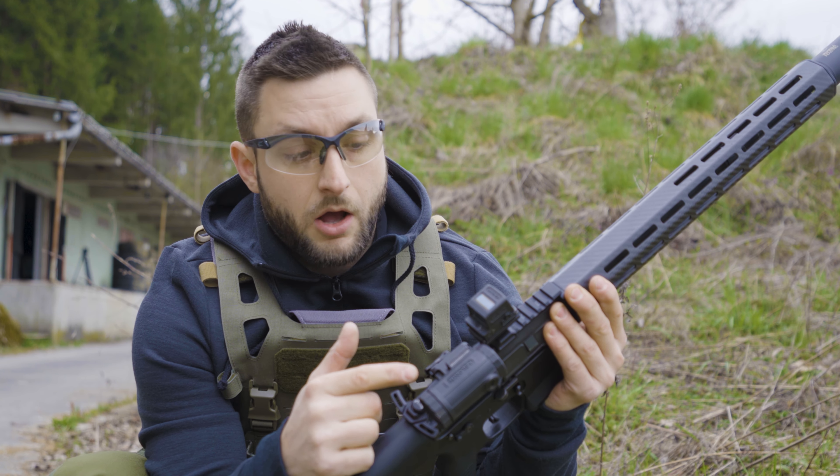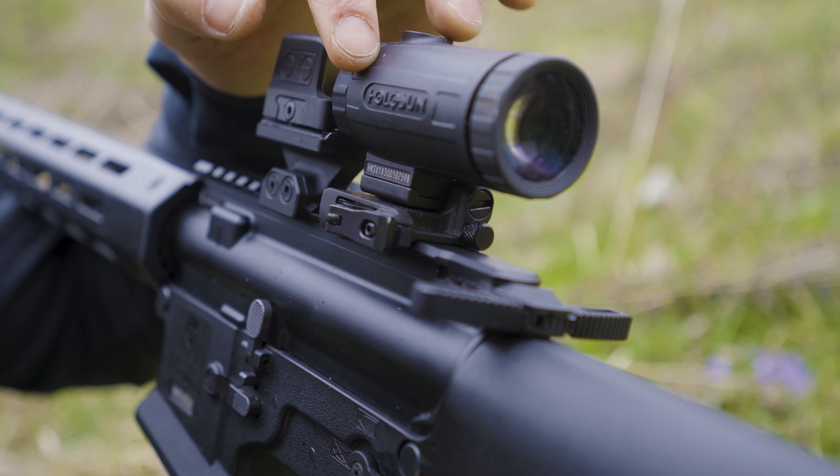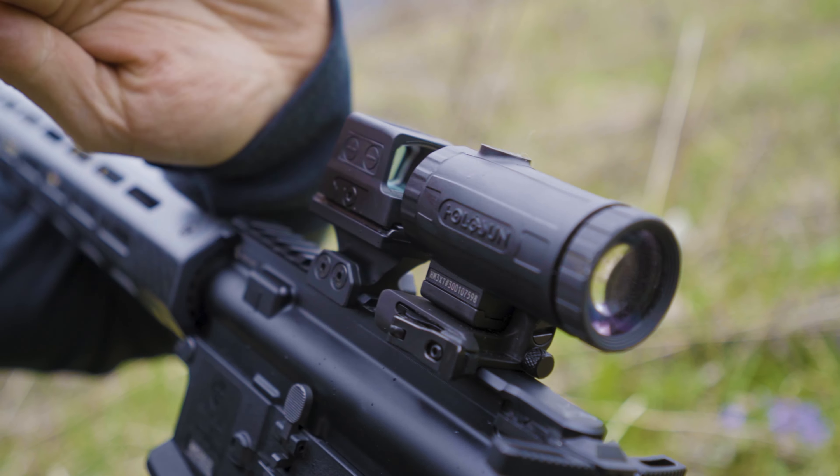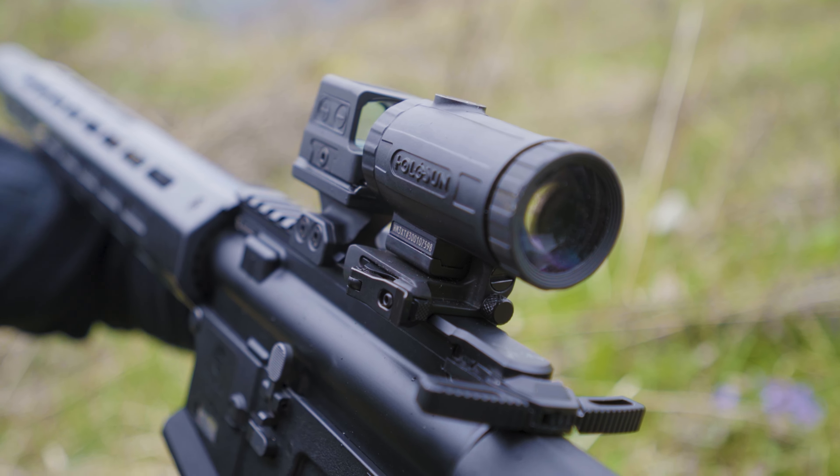The magnifier is great. The housing is made from titanium, it's waterproof, and it has good optical clarity. The eye relief is decent and it comes with a good flip-to-side mount. It's robust, simple to use, and when you flip the optic into position it will not move by itself.